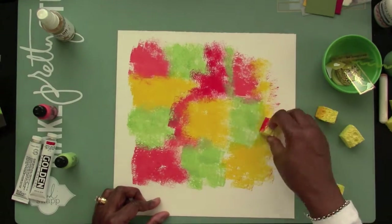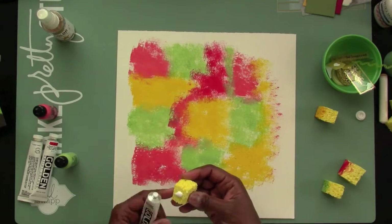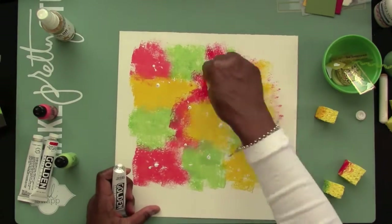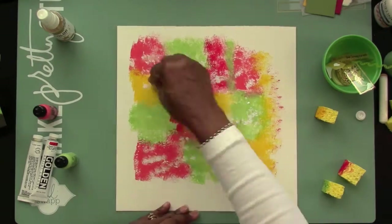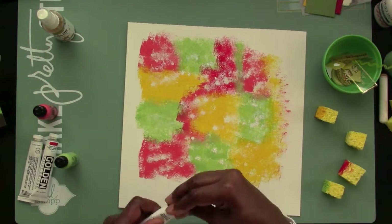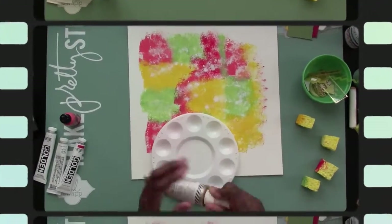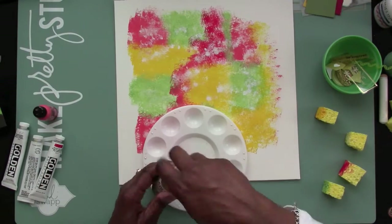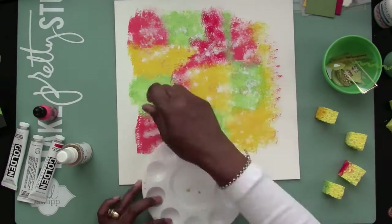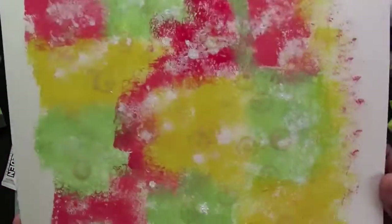I've pretty much done the painting here fairly quickly with the sponges, and I'm dabbing on some white to give it some texture. And then I'm going to take some of this Heidi Swap gold and leave some gold circles around here using kind of like a sponge dabber.